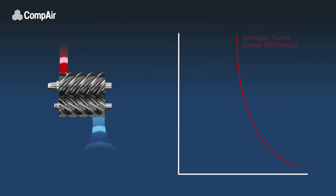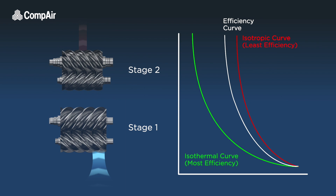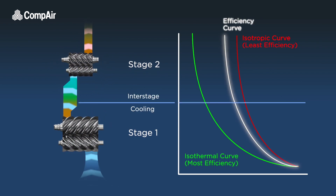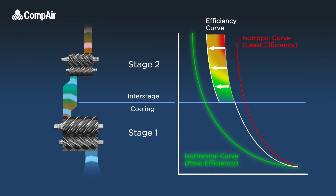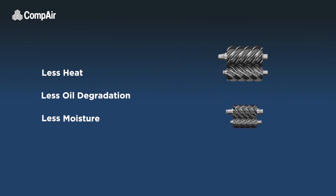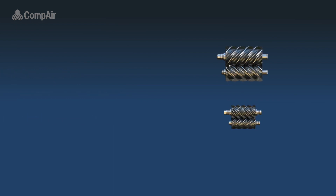Two-stage compression is vastly more efficient and provides many benefits. Sharing the compression process between two stages allows the air to be cooled at the interstage, bringing the efficiency curve of the compressor much closer to the ideal isothermal curve. There is also less heat, less oil degradation and less moisture build-up, as cooler air has a lower moisture content.